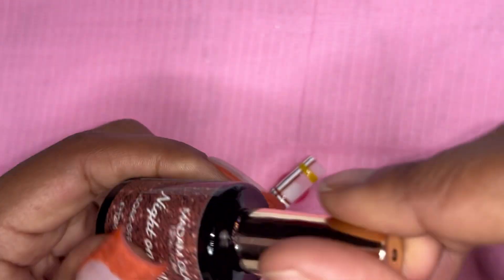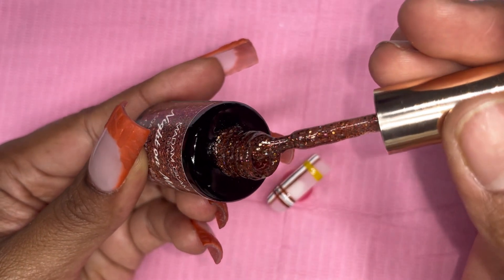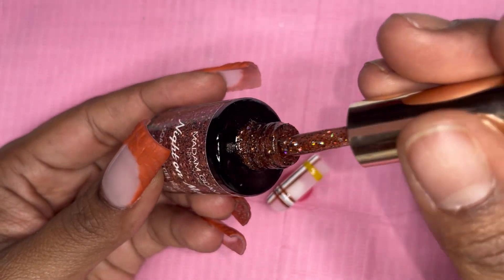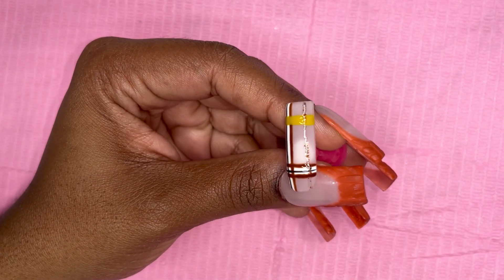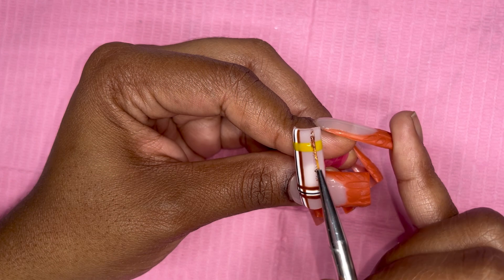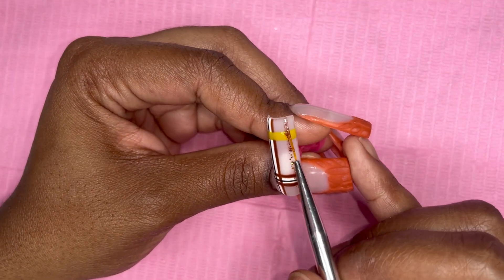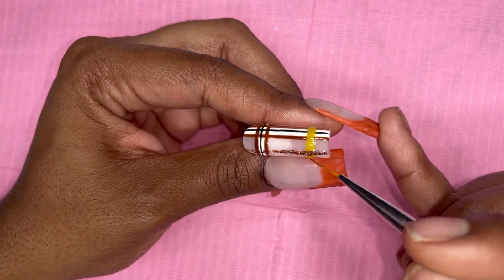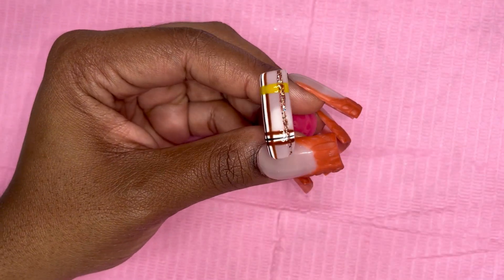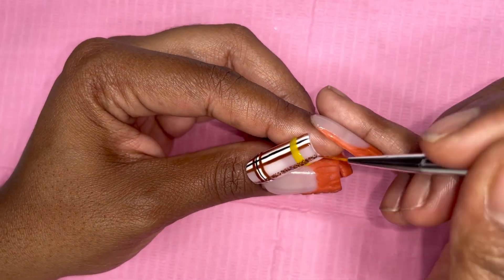The glitter I'm using is from Madam Glam called 'Night on Mars' — super cute and very much fall. I decided to use that as the accent line on the other side of the plaid. I didn't do a second coat — I just made it thick enough so it can be seen.